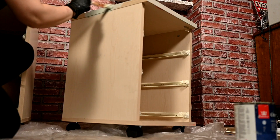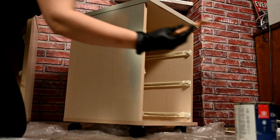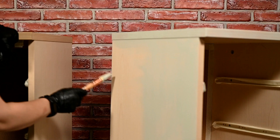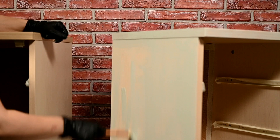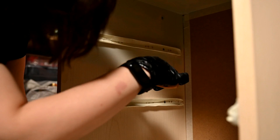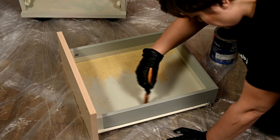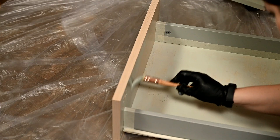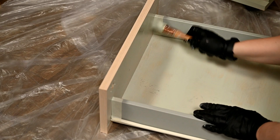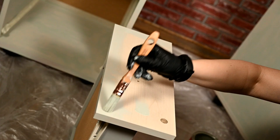It adheres perfectly to almost any surface. I'm applying it with a brush in a very thin layer — this is enough for the paint to hold well afterwards, and you need just a little when applying the primer like this, which given the price of this primer is a big pro for me. It dries quickly enough, so despite the smell it is quite possible to work with inside, although of course I have to ventilate the room well.